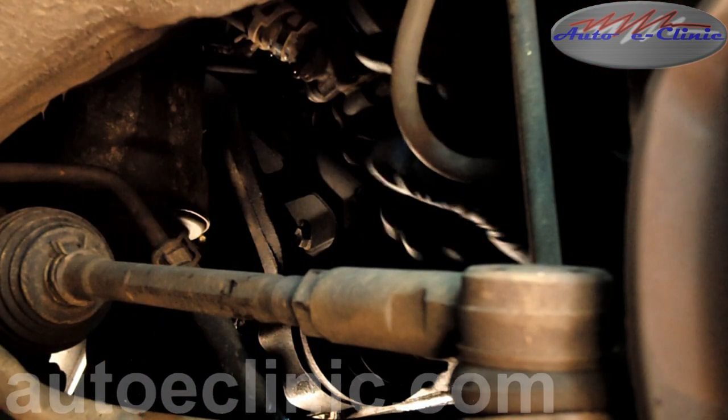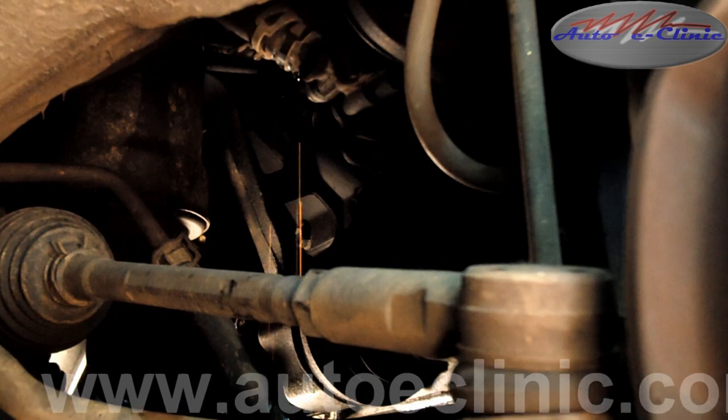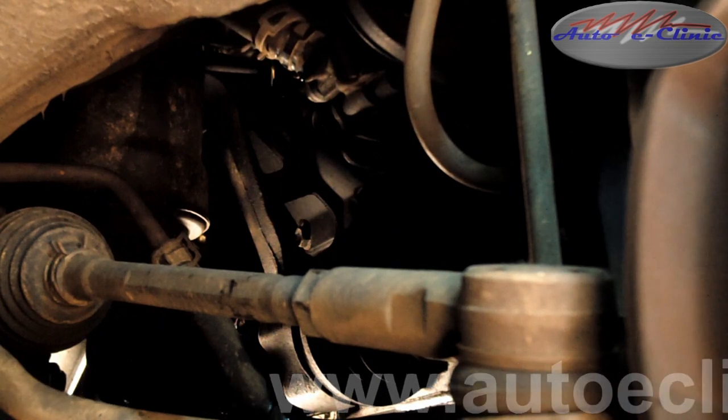We went ahead and removed the power steering return hose and we're letting it drain. Once it's finished draining, we're going to remove the power steering pump.